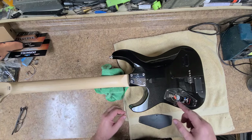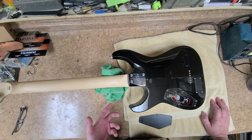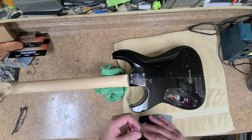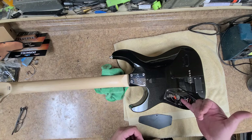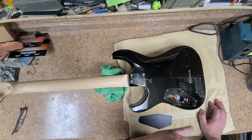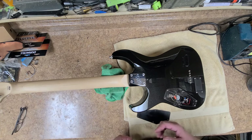Here's the back cover plate. The volume is also a push-pull coil split — when you pull it out it changes to a single coil, push it back in and it changes back to a humbucker. I wired it neatly so it doesn't look like a spaghetti mess inside. You can see the CTS pot for the tone. The volume one is a push-pull — I don't think it's a CTS — but they're both 500K audio taper pots. I like the audio taper better than linear ones.